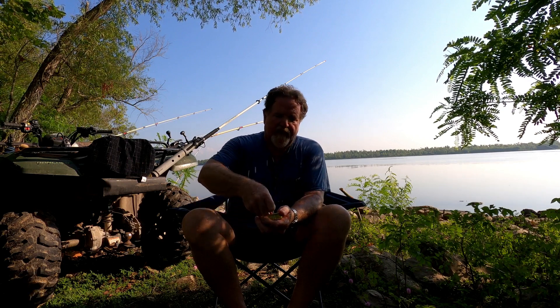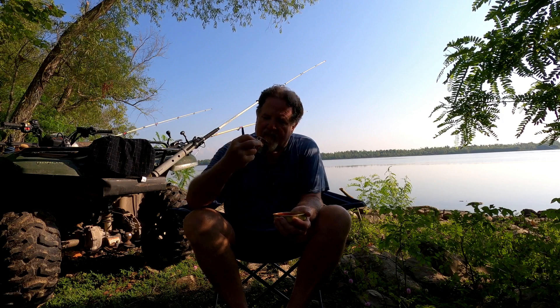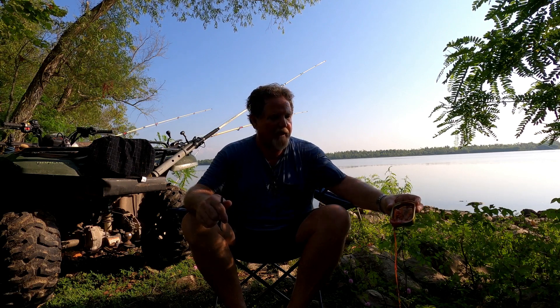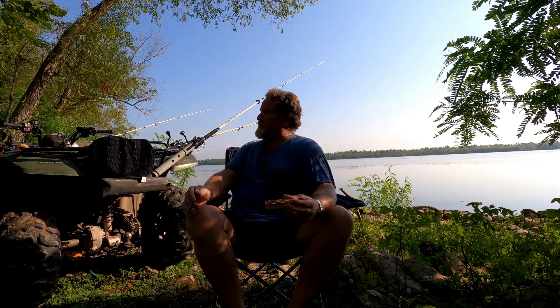Let's see what the Chinese sardines and Louisiana hot sauce are like. These have a lot of heat indication on the lid. Not too bad. Finally getting to a sardine with a little bit of heat — we're getting to some heat.